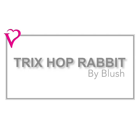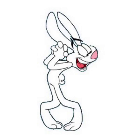This is the Trix Hop Rabbit. Not this one. Nope. This one.